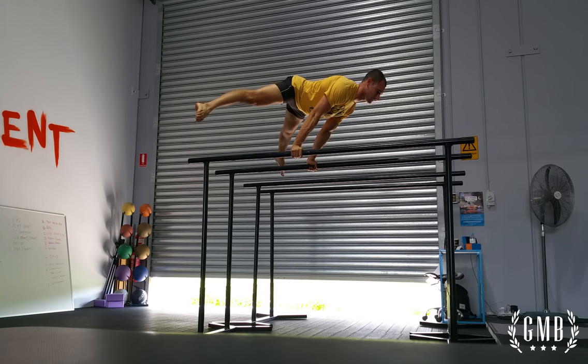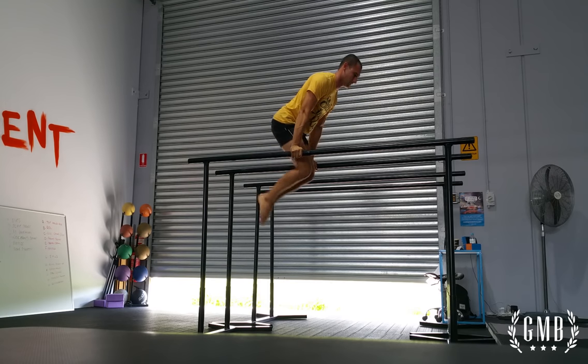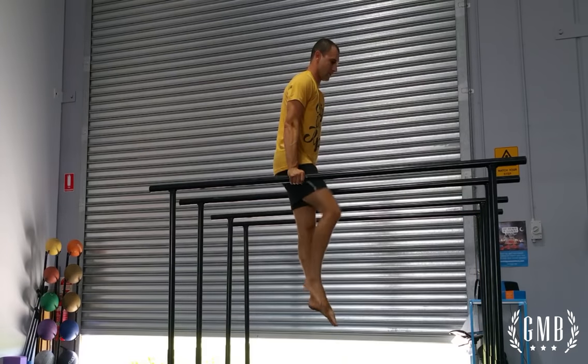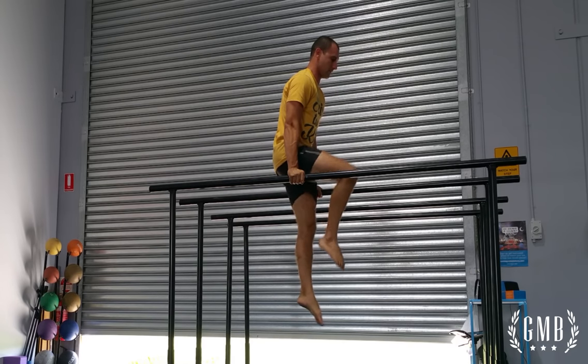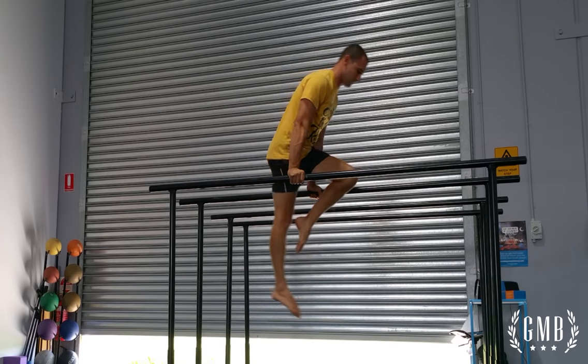Here, Junior is showing some variations of working out on the parallel bars. Obviously these variations are at a very high level, but that doesn't mean you can't use the parallel bars and work at a level that's good for you.